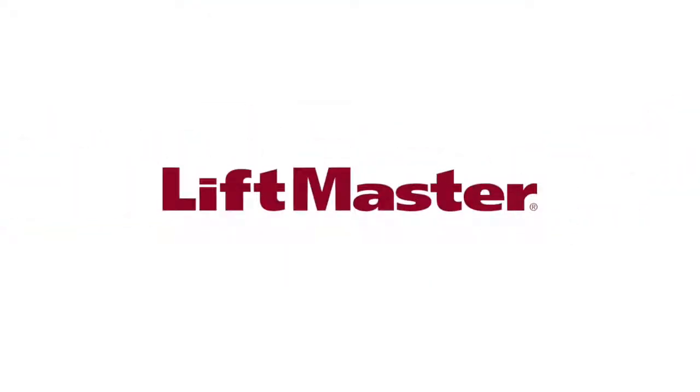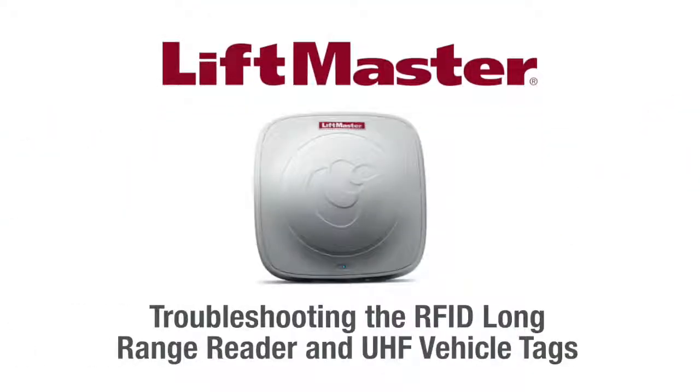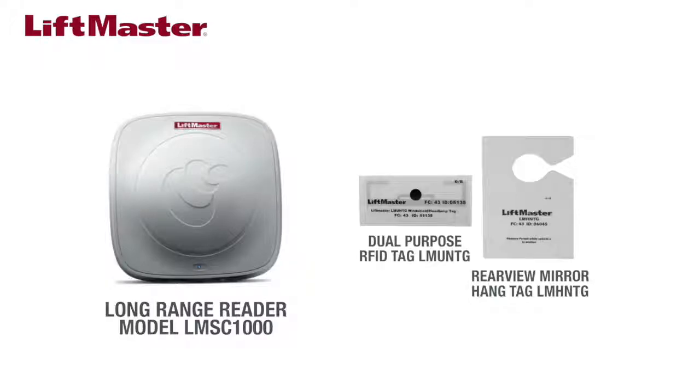Thank you for choosing LiftMaster. This video will demonstrate how to troubleshoot the LiftMaster proprietary RFID long-range reader with vehicle tags. Only LiftMaster tags work with our proprietary RFID reader.